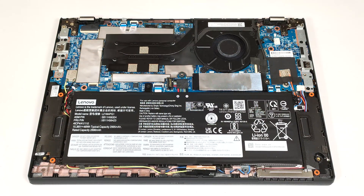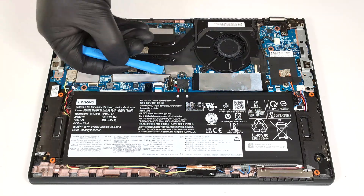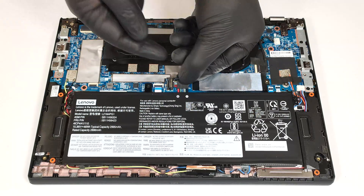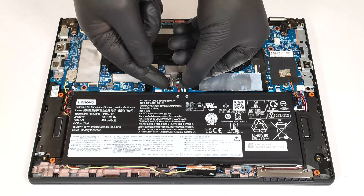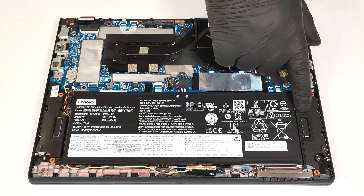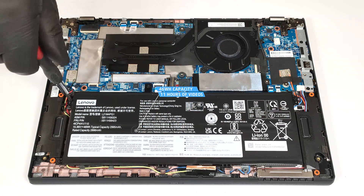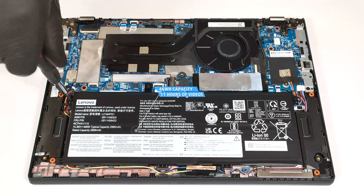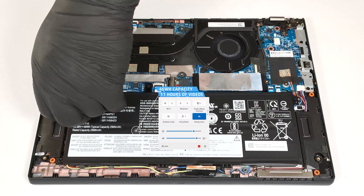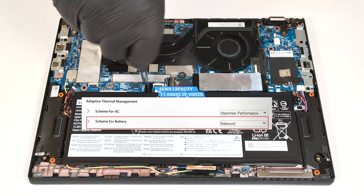The battery has a capacity of 46 watt-hours. To remove it, pop up the front of the connector with a lever tool and slightly push the back toward the SSD to release the two small plastic feet from the connector housing. Then undo the four Phillips-head screws that hold the unit fixed to the chassis. The battery has enough juice for around 11 hours of video playback. To achieve that, you have to apply the Energy Saver preset in the Windows Power & Battery menu and set the scheme for battery to balanced mode in the BIOS.